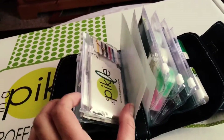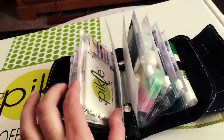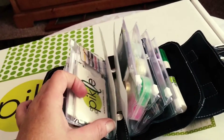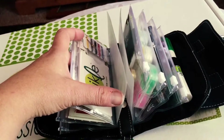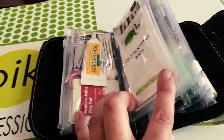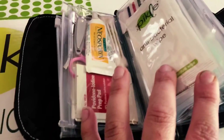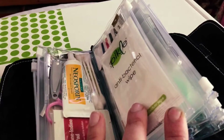I've kept the mirror with the dental floss inside of the mirror packaging. There's a mini sewing kit. I put antibacterial wipes on this side, and I also have a small measuring tape.